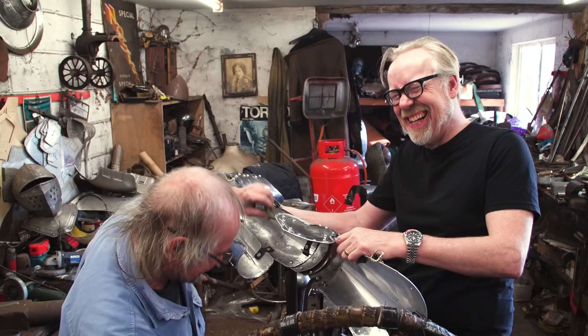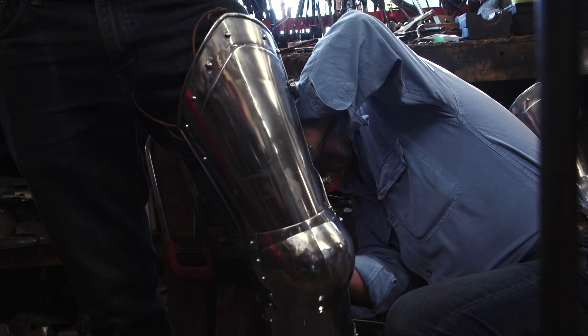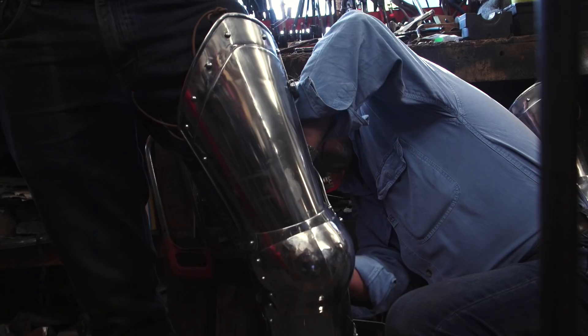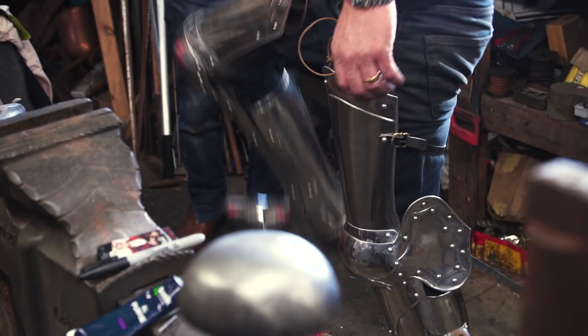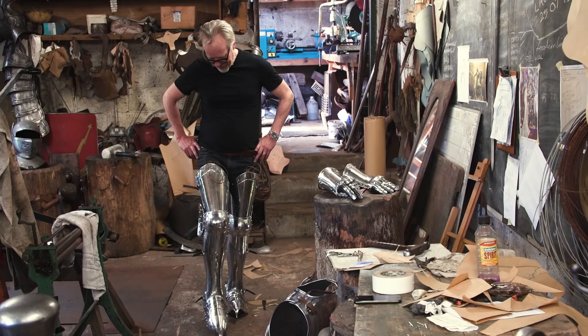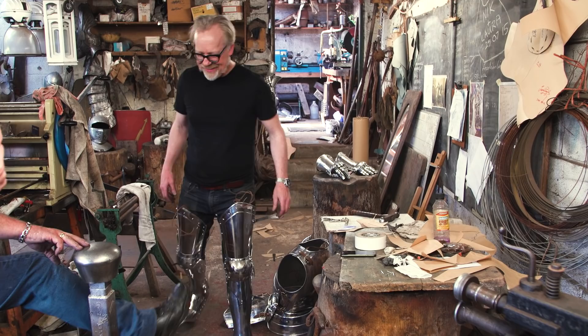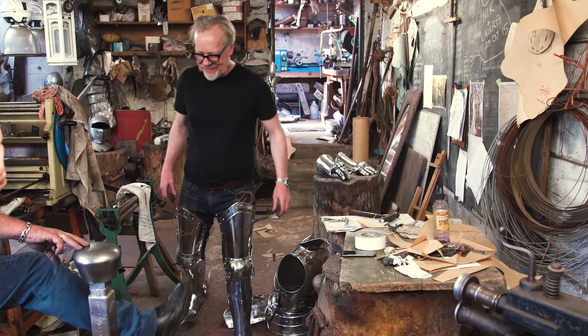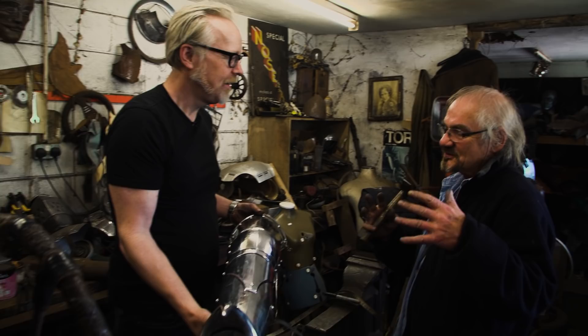That was the last rivet. It feels great — it feels absolutely fantastic. Terry, we've got the last rivet in. What's the last bit we have to do? A few battle scars would look good, wouldn't it? Excellent — I'm all for battle scars. I never actually did it on Excalibur, but they developed their own, so it was okay. But now whenever I make armor I always put a few dings in it, because it's going to happen anyway, and it just looks good. It looks like you've been using it in battle.